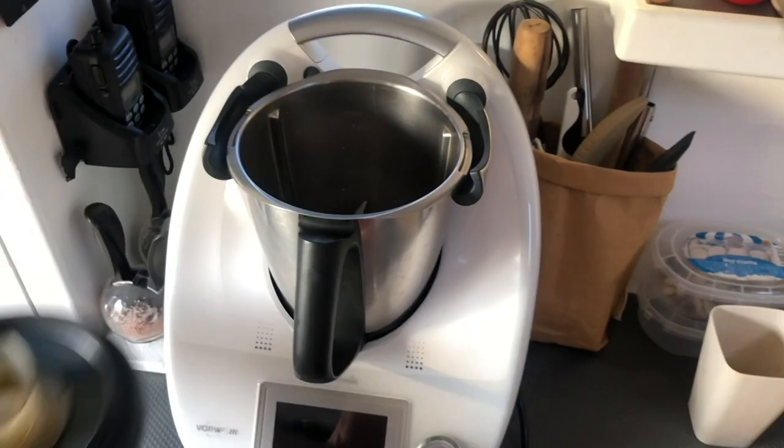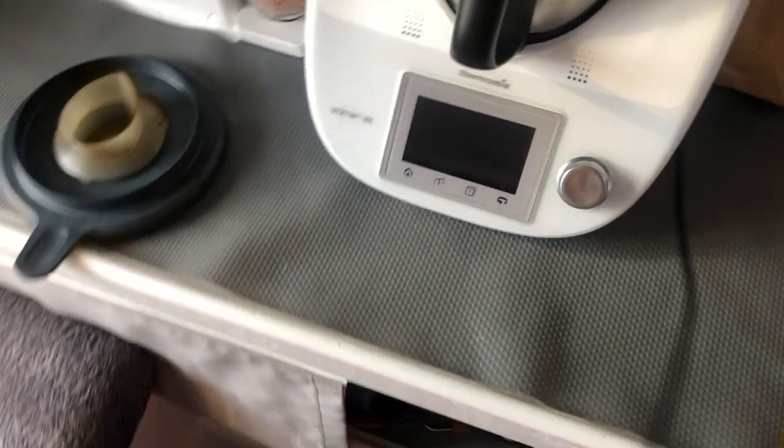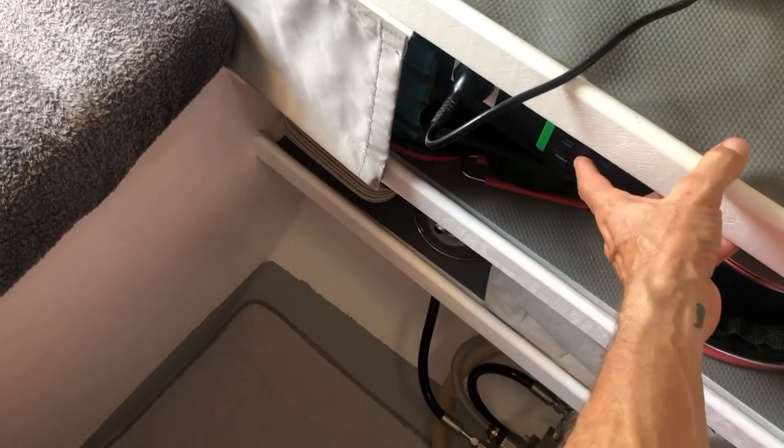I get the Thermomix. I'll turn on the inverter — actually I'll turn it off because I like to plug the Thermomix in first before I turn the inverter on.